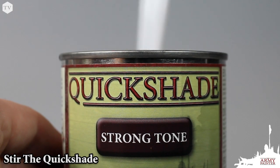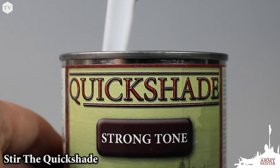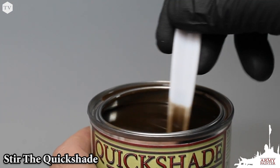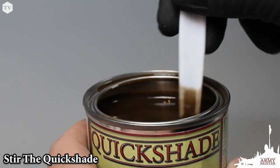Before you begin, you'll want to ensure that the Quickshade is evenly mixed. Don't shake the can as that can cause bubbles. We instead recommend stirring the Quickshade to ensure that the pigments are evenly distributed.